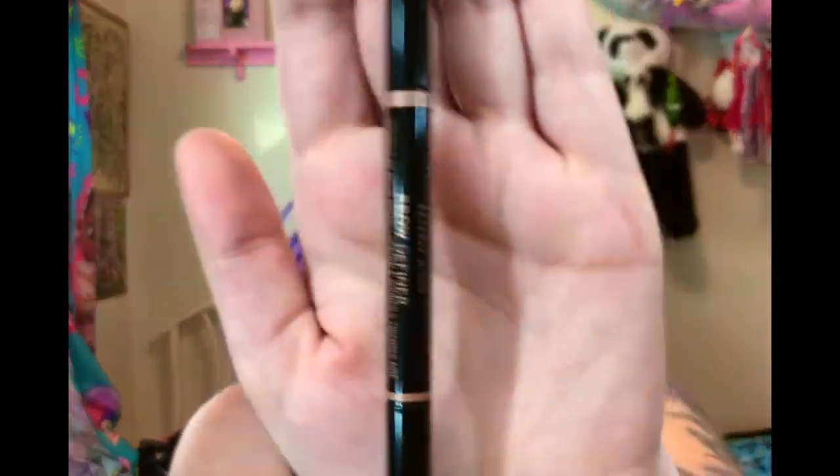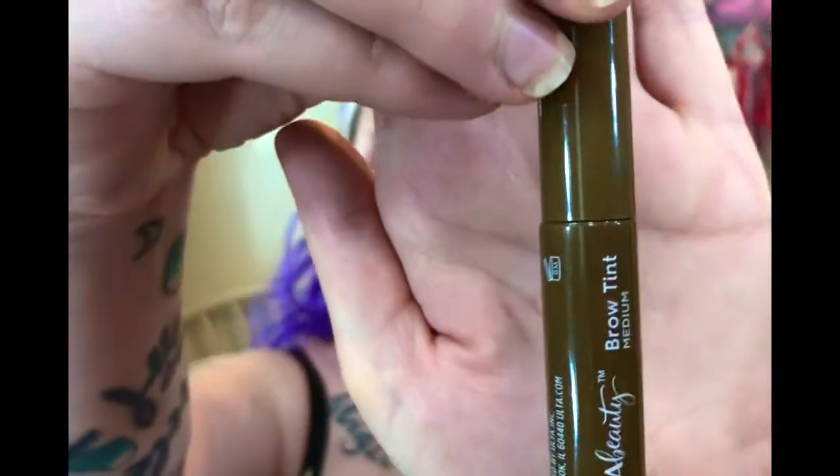I'm going to start with my brows. The stuff I've been using for my brows every time I do my makeup is just the Anastasia Beverly Hills Brow Definer Pencil in dark brown. That's what I use to outline my brows, and then I fill them in with the Ulta Beauty Brow Tint in medium. It does take me a while, so I'm going to go ahead and do my brows off camera. If you guys do want an updated brow tutorial, definitely let me know in the comments below.